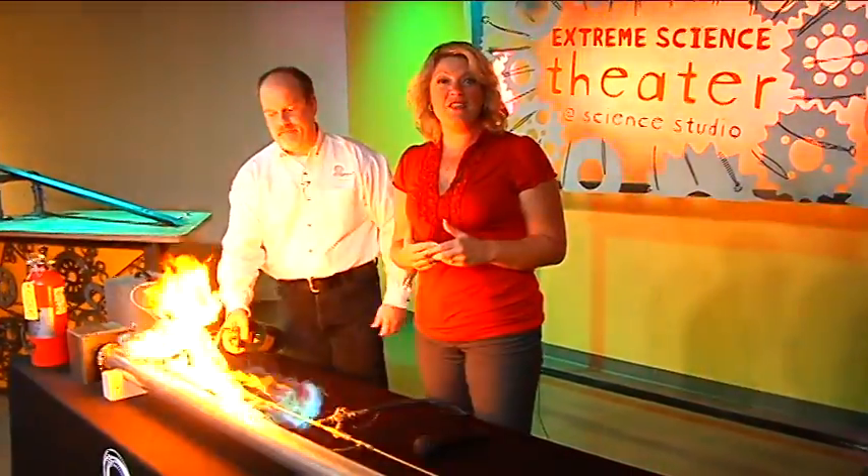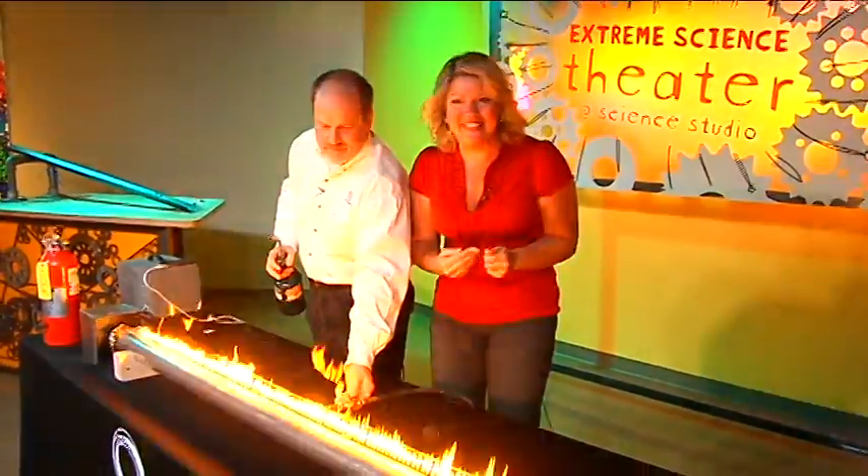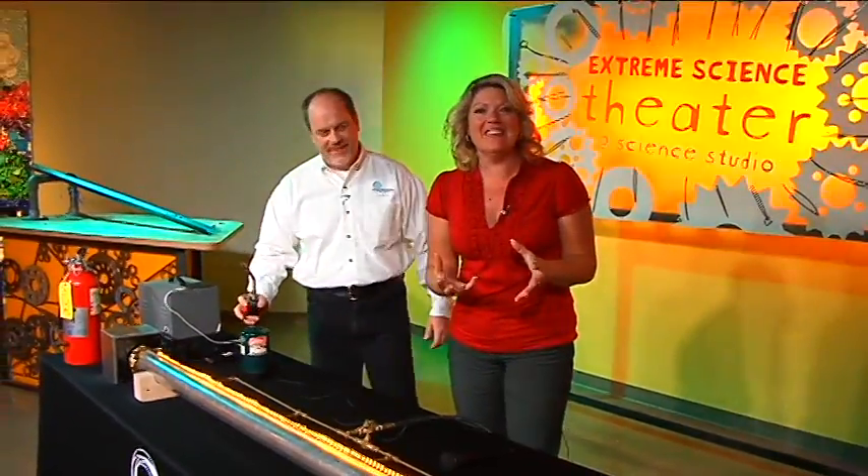I don't know about you, but I've always wanted to see sound waves. So we're here at the Imagination Station and we've got, of course, our favorite scientist, Carl, with us.